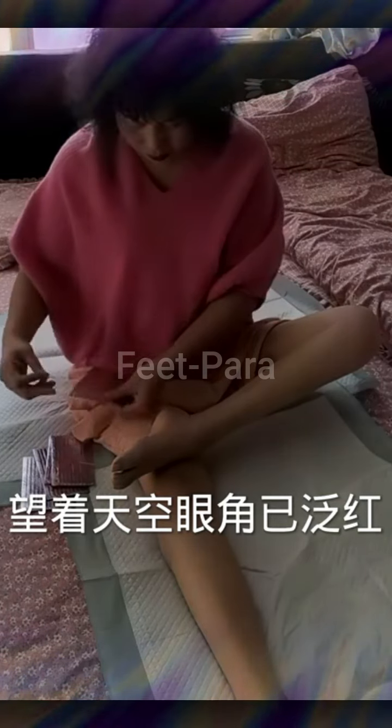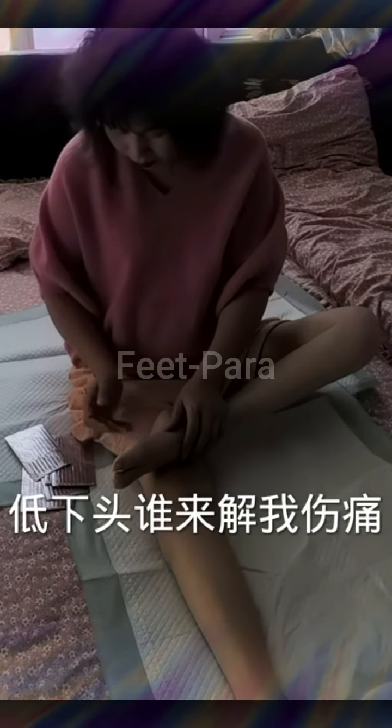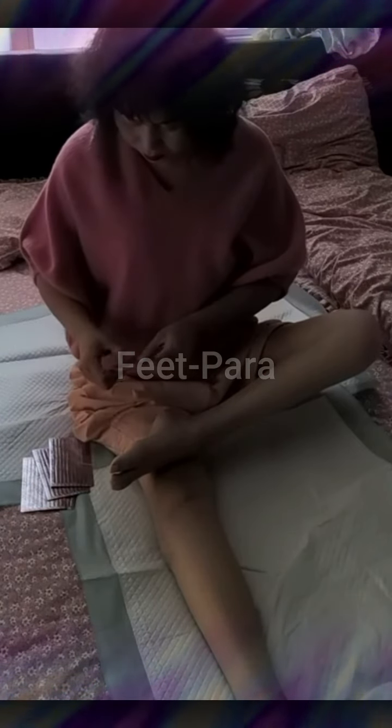Remember, it's important to listen to your body and progress gradually. Start with exercises that are appropriate for your current fitness level and gradually increase intensity or duration as tolerated. Regular physical activity and exercise can have numerous benefits, including improved strength, cardiovascular health, mood, and overall well-being.